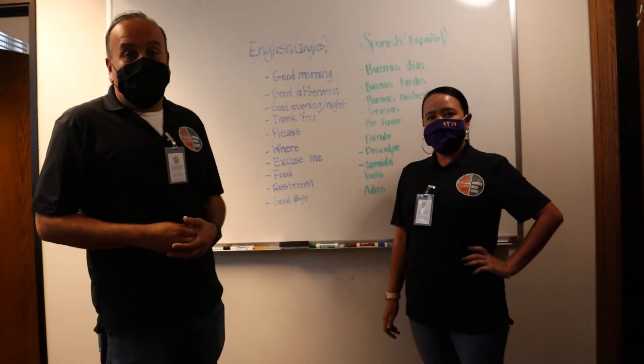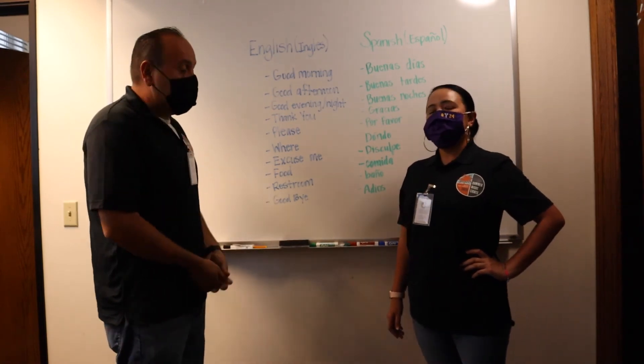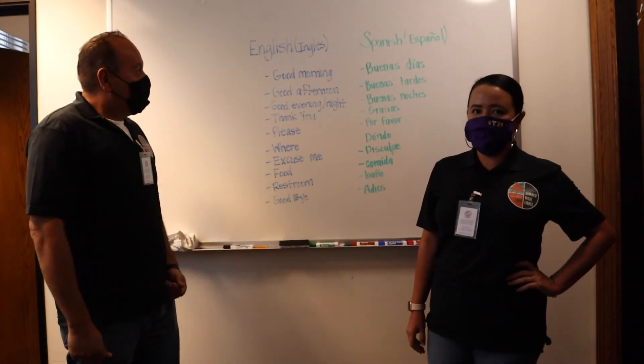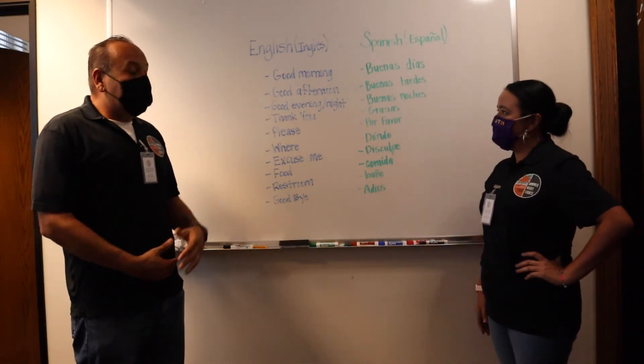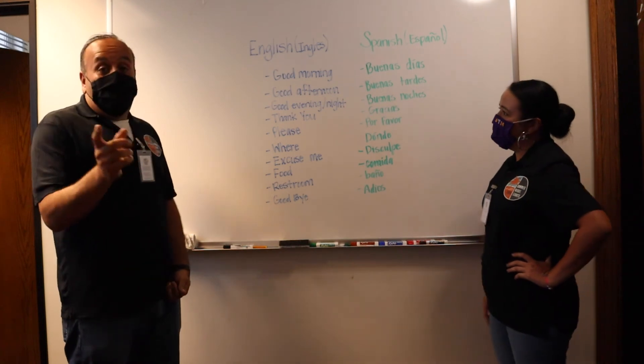Okay, what we're gonna do is go over the phrases so you can hear them in English and Spanish. Ahora vamos a repasar las palabras para que sepan como decirlas en inglés y en español. Good morning — Buenos días. Good afternoon — Buenas tardes. Good evening — Buenas noches. Good night — Buenas noches.